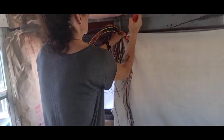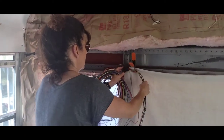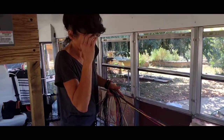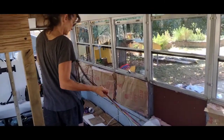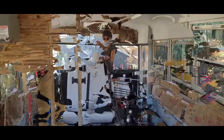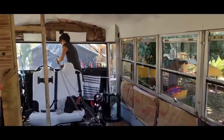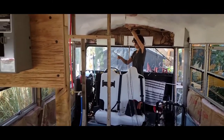Jen is going to clip that wire up there with the clip so it stays steady, then she'll stretch it out pretty much the length of the bus because that's as long as the wire is — it's a blue reverse wire. Once she gets it all stretched out and untangled, she'll come back forward and start at the beginning by the plug, wrapping the loom with some electrical tape to help manage the wires so it's not so much spaghetti.